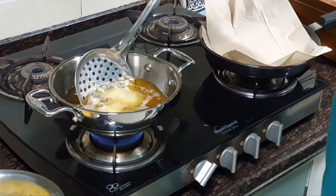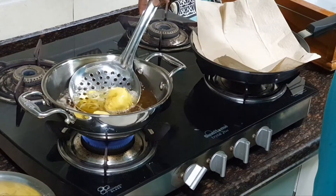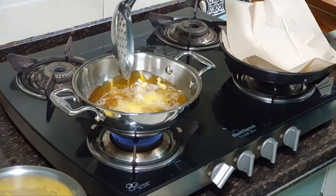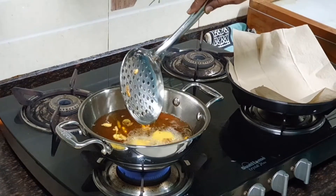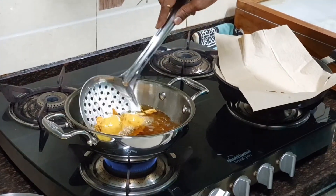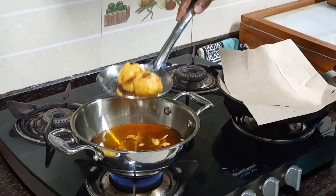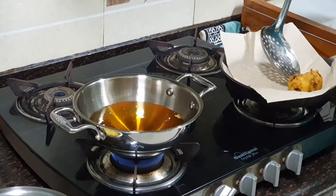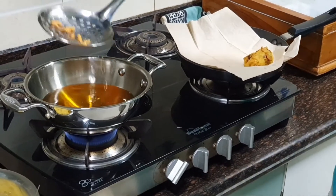Keep stirring slowly and let them cook nicely. They will turn light golden brown. Cook until they become light golden brown — this takes about two minutes. Remove them very carefully and gently place them on kitchen tissue paper so it will absorb all the excess oil. Do this for all the remaining potato dumplings. Our batata vada is ready.